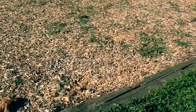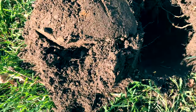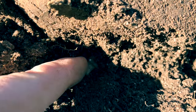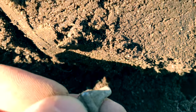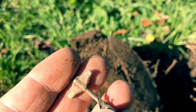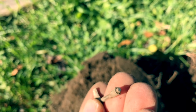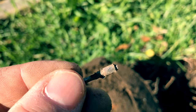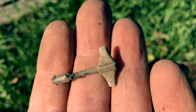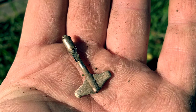Right at the edge of the playground here. Got a pretty strong signal and I can see it peeking out right there — getting a little excited. I think it's a winding mechanism for a little toy. Kind of cool, but not what I hoped it was. On to the next.